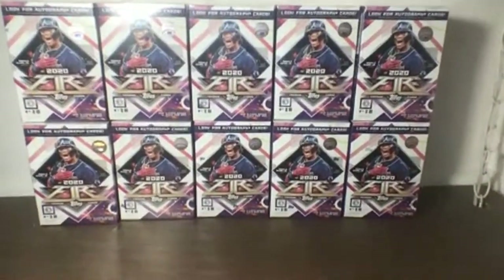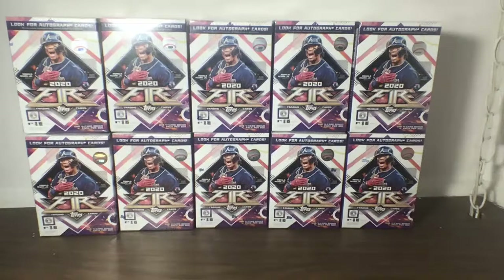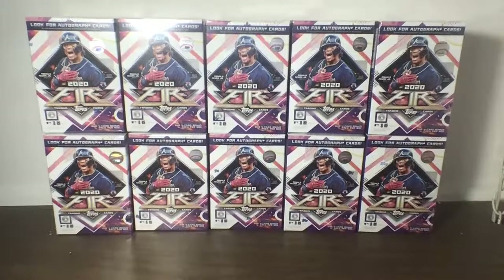Good evening guys and welcome to Sports Cards Fanatic Miami Sports Cards Collectors Topps Fire 10 Blaster Box Break. I appreciate all of you for joining this break and thank all of you for bidding on these teams. We do not have any unsold teams — every team has been accounted for and has an owner. We'll get started at approximately 8:03 PM Eastern Time just to allow everybody an opportunity to join. Everybody has paid so we are good to go.